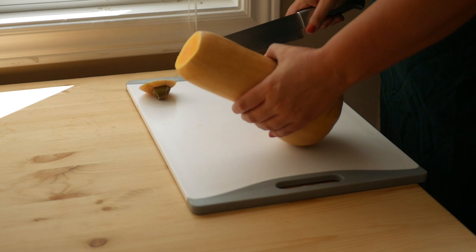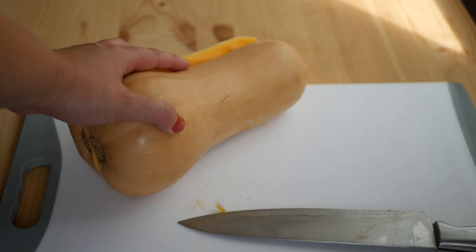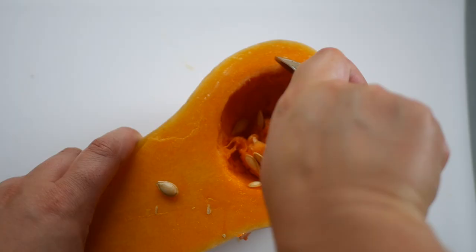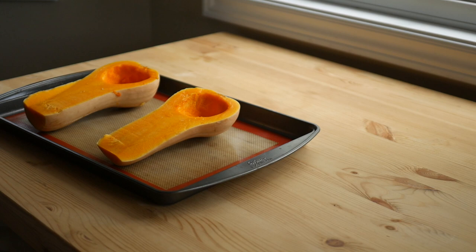Half the squash and remove the seeds. Then place it onto a lined baking sheet and bake for about an hour at 325F or 160C, cut side down.